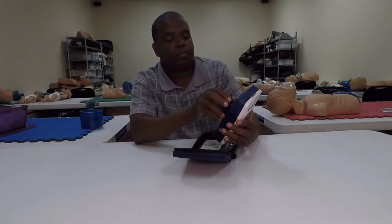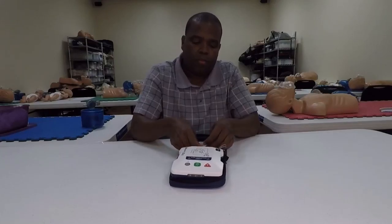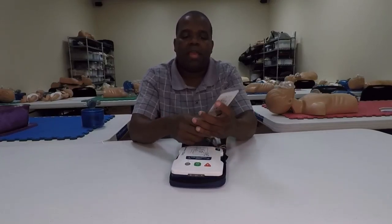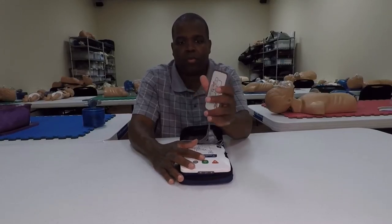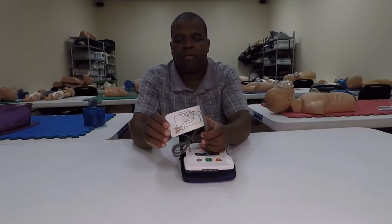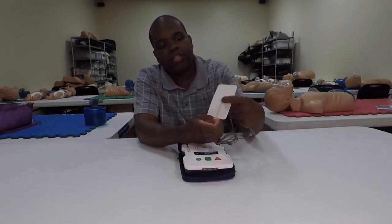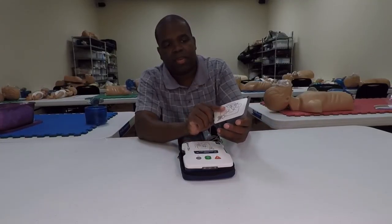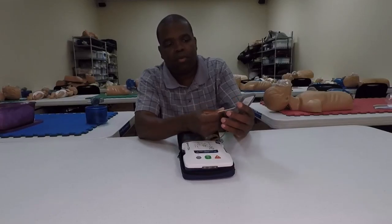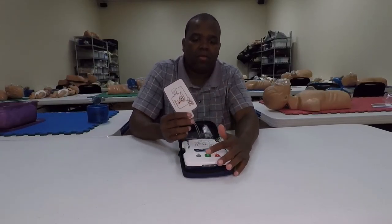Because it is a Prestan AED with pads that typically go on the Prestan mannequin, it still has the same concern I've had before: there's a little sensor on the pad, and that sensor has to be on the mannequin. If you have a softer mannequin such as the Sandy Man, you may have a little bit of difficulty getting that pad to actually read on that mannequin.